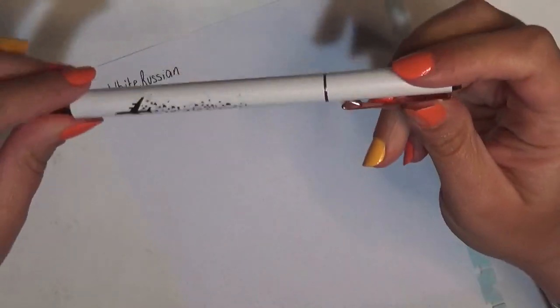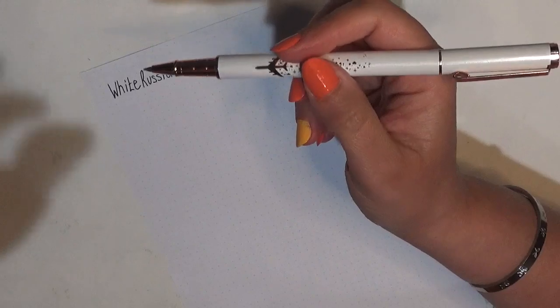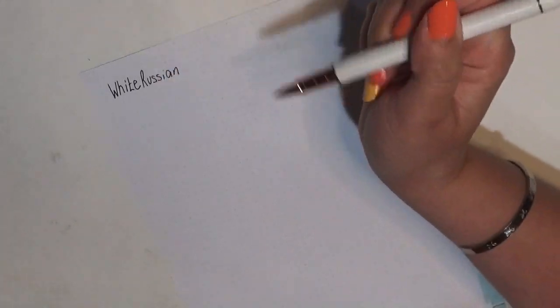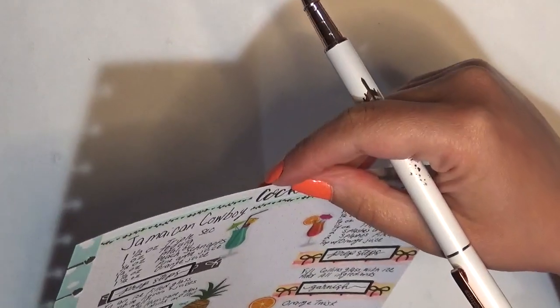Now I'm going to switch to my Simply Gilded gel pen in the point five tip — it is also ink — and it looks like I indent one dot to start the recipe.